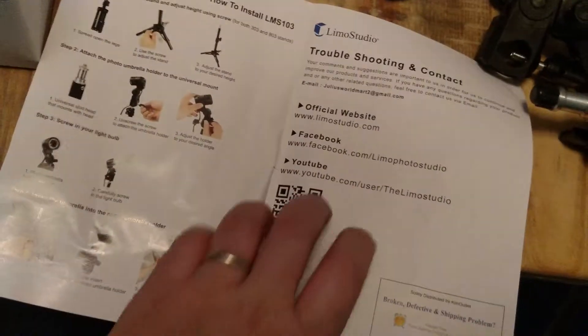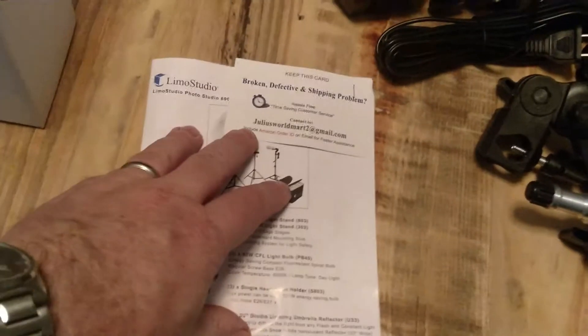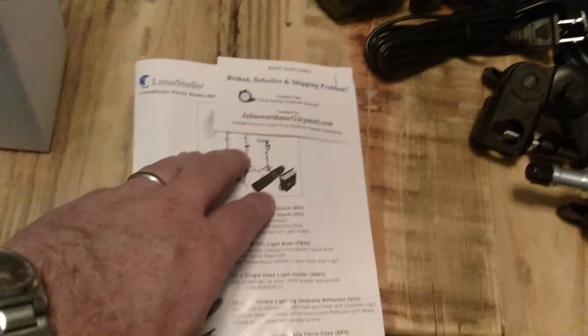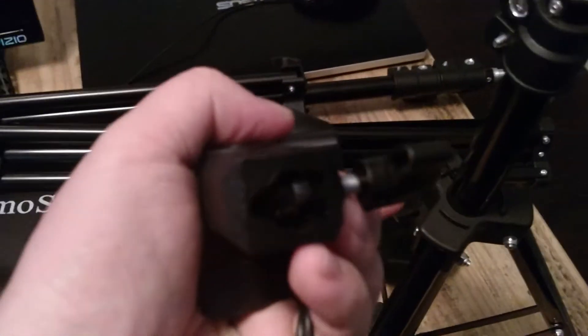Then it comes with a nice little pamphlet showing you how to do some assembly. They also send you a card, and they want you to contact them if anything is broken or there's a problem during shipping. This mount here can mount either on the bottom or on the sides — it just slips over the top. And away you go.